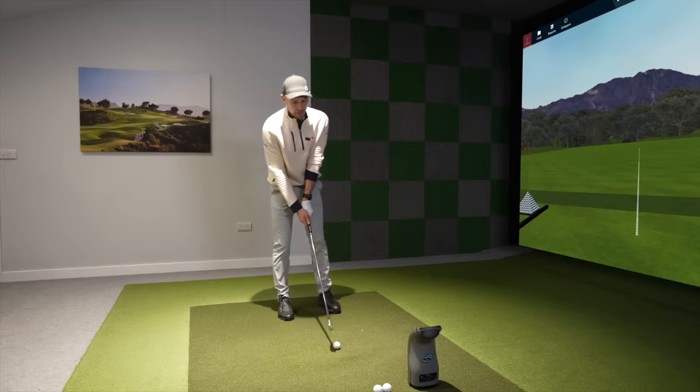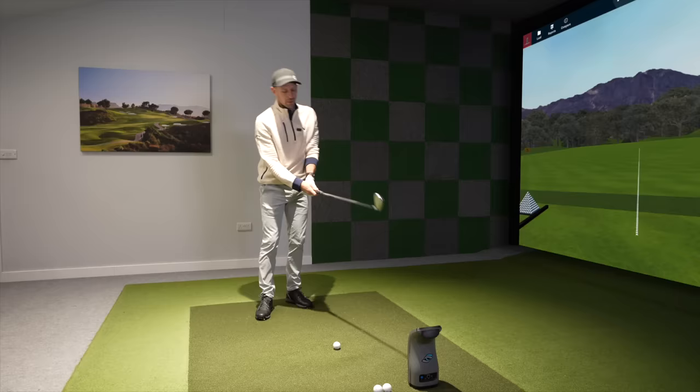Is the way that you're turning your shoulders in your golf swing causing you to hit wayward golf shots? Do we need to get your shoulders moving correctly in the golf swing to help you hit straighter shots and maybe longer golf shots with that driver of yours?